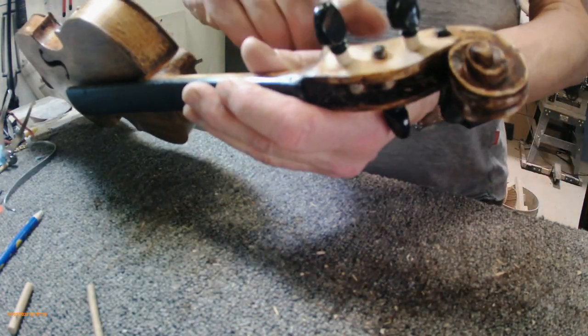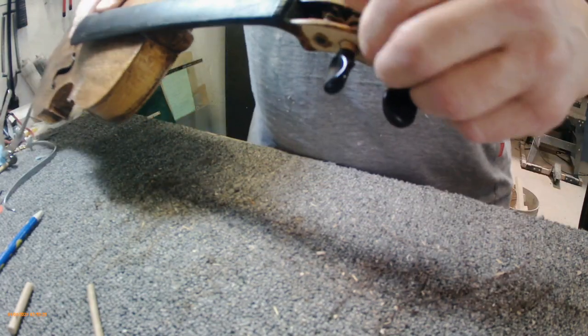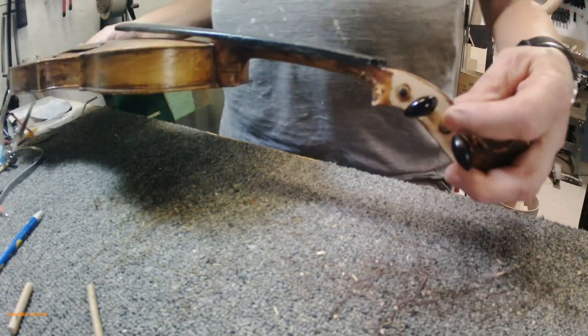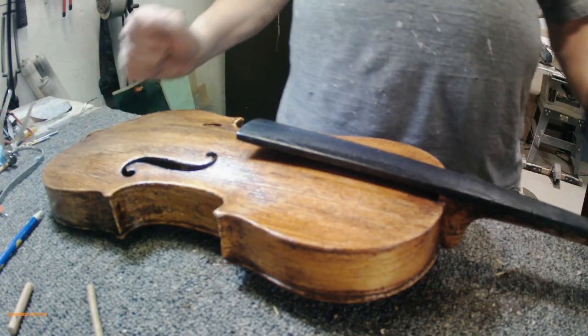The next thing I'm going to do is touch up the peg box a little bit on the outside — the scroll — I'm going to touch it up with some stain. And all that's left after that is some strings and a bridge.